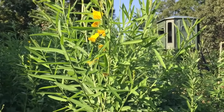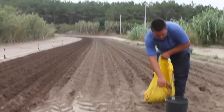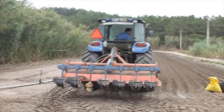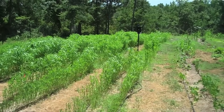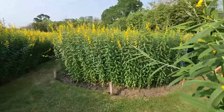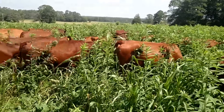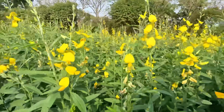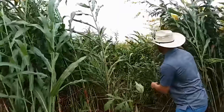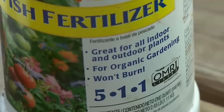Soil temperature must hold above 65°F for consistent germination. Seed 25 to 40 pounds per acre, drilled or broadcast about half to three-quarters of an inch deep. It germinates fast — you'll see sprouts within 48 hours, knee-high by day 30, and shoulder-high by day 60. Every week you wait after that, digestibility drops by nearly 1% per day. Seed runs $2.50 to $3 a pound, so your total cost lands around $75 to $90 per acre with no fertilizer required.